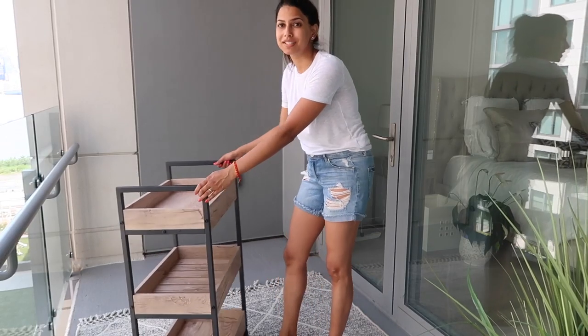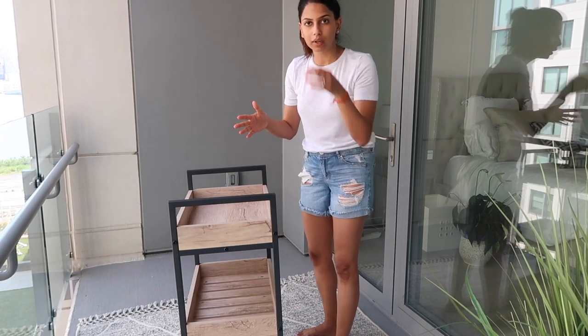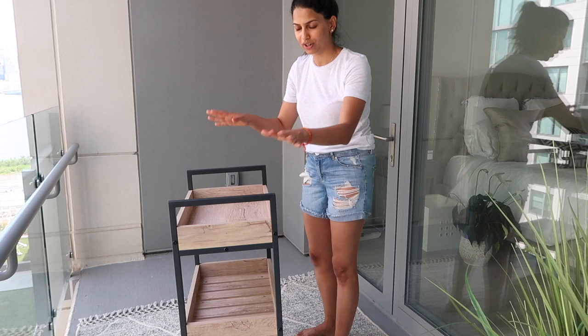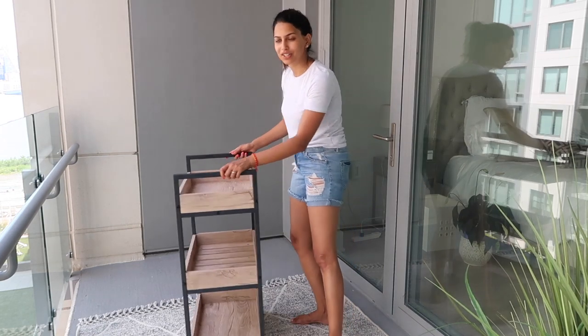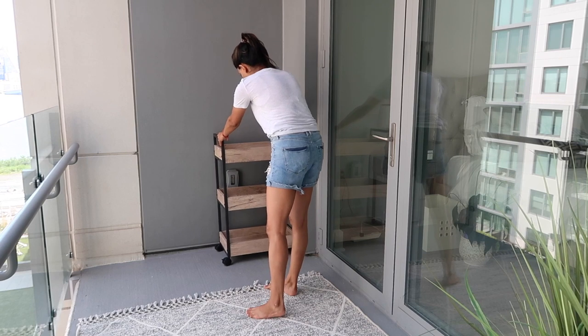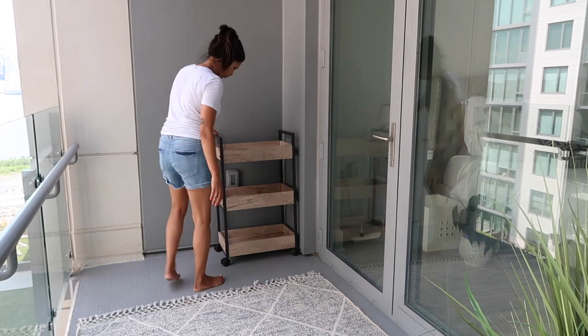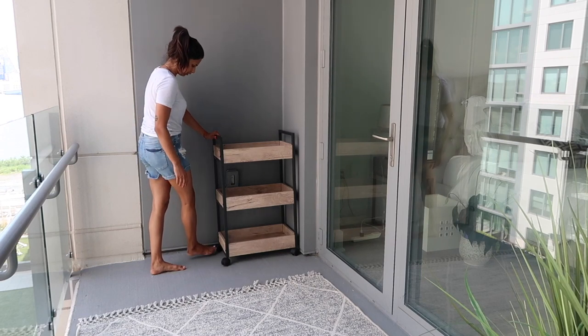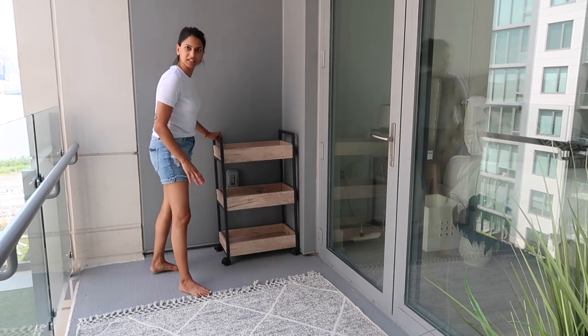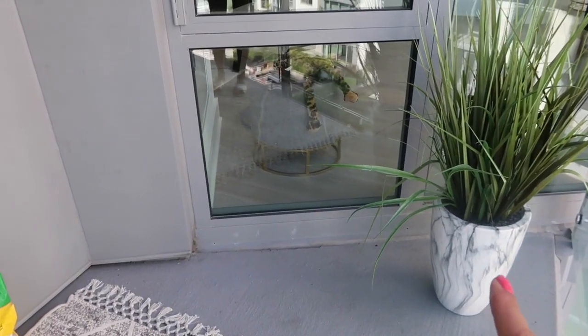This cart — I'm obsessed with it because it has wheels and it rolls. So if we wanted to bring it downstairs to barbecue, we could just put everything in here and roll it downstairs. I think it fits kind of perfectly in this little spot here, just for us to store things. You can also lock the wheels so it doesn't roll around.